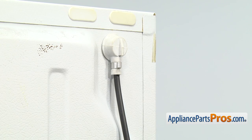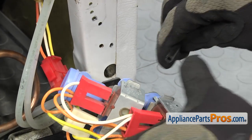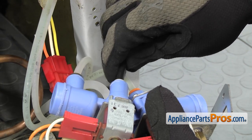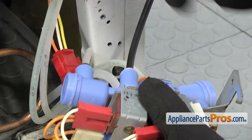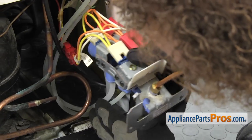Once you have it installed into the grommet, we can follow it down and hook it up to the water valve. In order to install the water line into the valve, we're just going to very carefully push it into the valve until it seats and bottoms out. You want to make sure it locks in so you get a good seal. Then we're going to rotate the water valve back over so we can push all the water lines back into the cabinet.